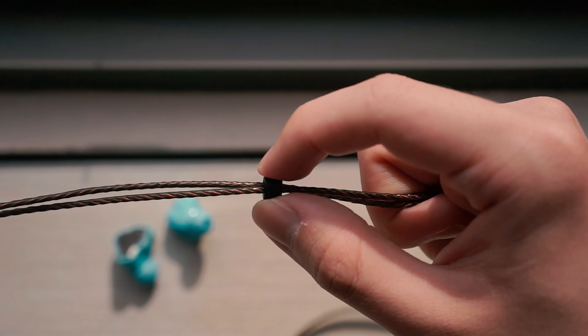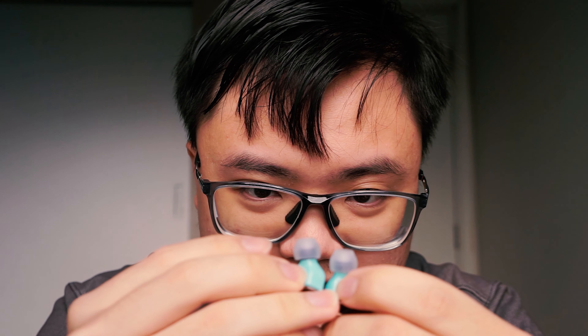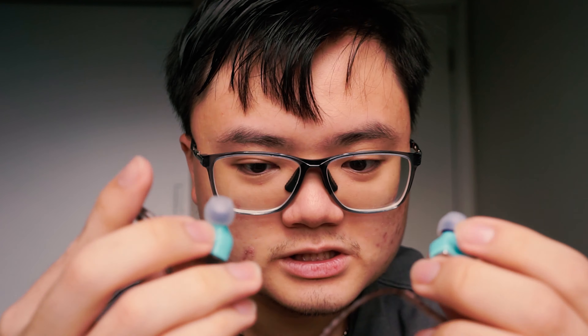For the Sound Notes Zero, I find that they pair well with my sources and you don't really need to fuss over source matching for this. As for tip rolling, the Zero's nozzle and housing is actually pretty accommodating of most eartips. I'll be using the medium-sized Tri-Clarion tips, mostly because I'm also trying these eartips out. Otherwise, basically anything that's comfortable for you will do.